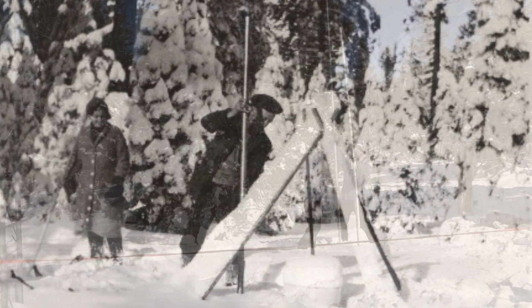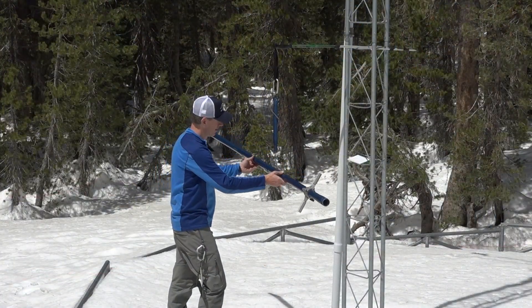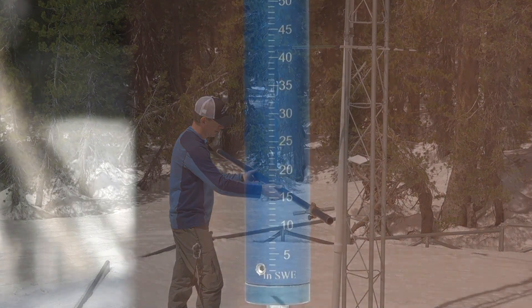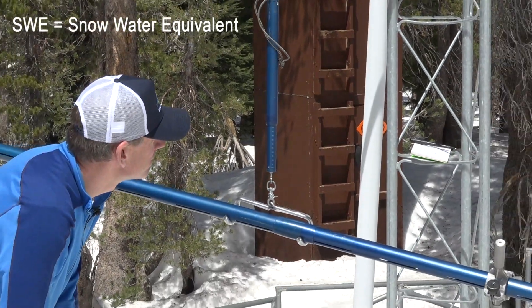The snow tubes are driven into the snowpack to the ground and used to remove a snow core. The tubes are then weighed with and without snow, and the difference between those two weights is the amount of water contained in the snowpack. Hydrologists refer to this as the water content of the snow, or the snow water equivalent.